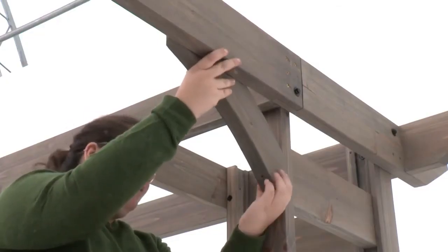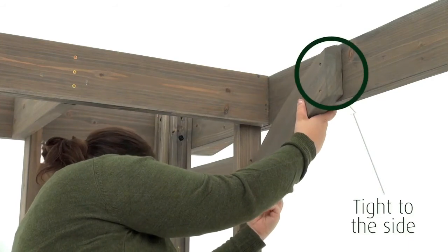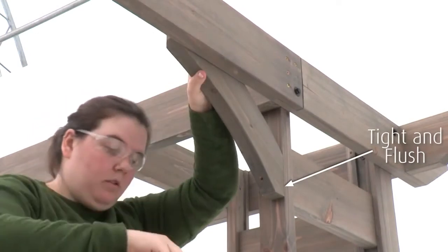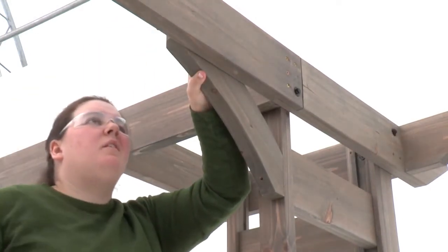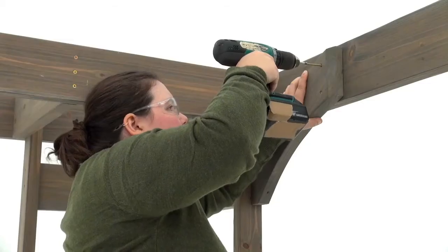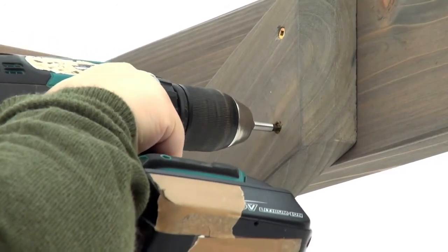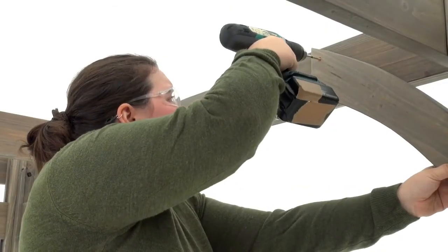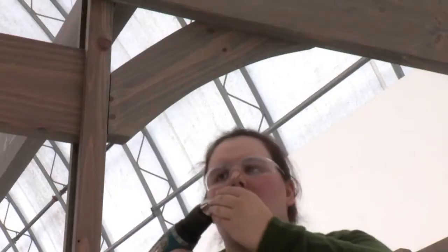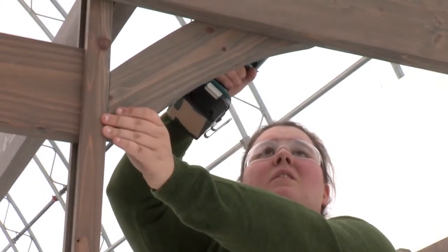From inside the pergola, position an arch gusset left so that the top end is tight to the side of the beam 57.5 and the bottom edge is tight and flush to the outside edge of the panel post. The bottom of the gusset should also be flush with the bottom of the top horizontal. Make sure the beveled side of the gusset is facing out, then attach it with three wood screws. Install an arch gusset right in the same manner on the other side of the beam 57.5. Then repeat to install an arch gusset left and arch gusset right on the other short side.